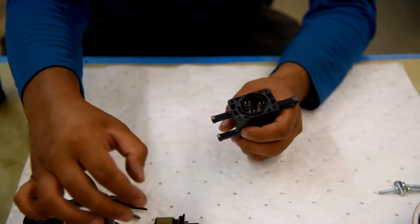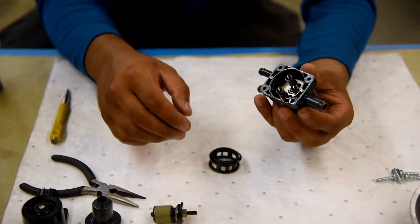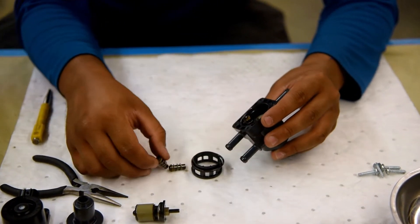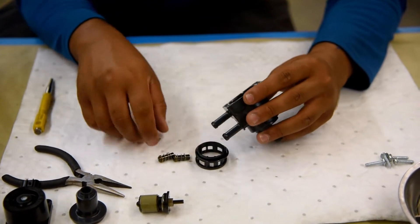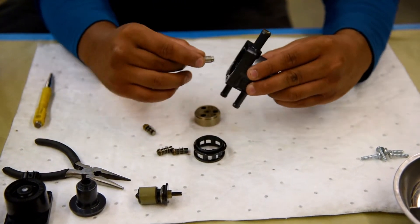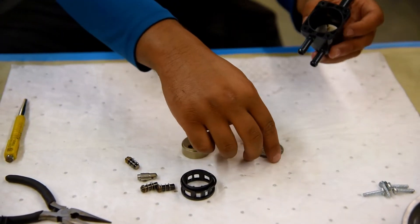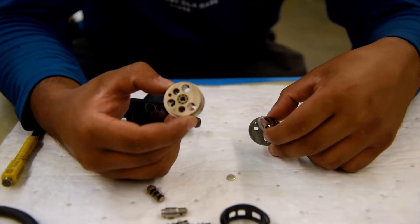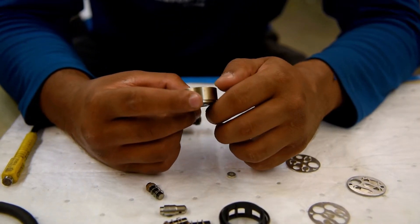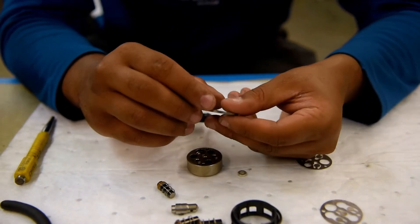Once we get the cap off, just make sure you have everything organized. We have the little motor inside, and then we have our three pistons. We're basically taking everything out and we're going to put it back in exactly how we found it. Looking at these pieces, they don't look too bad. Most of the time we're looking for rust or anything obstructing the pathways, or any rust on the small plates.